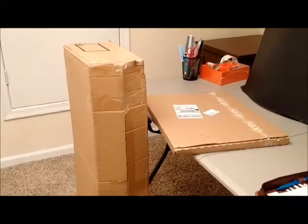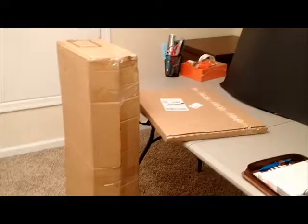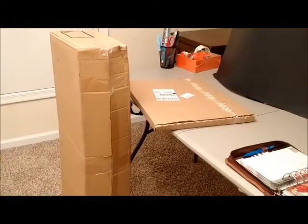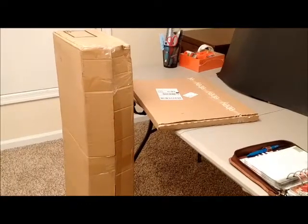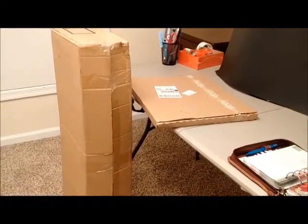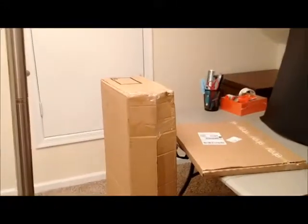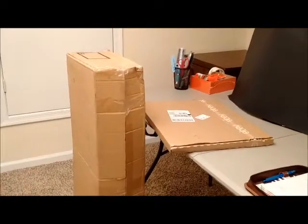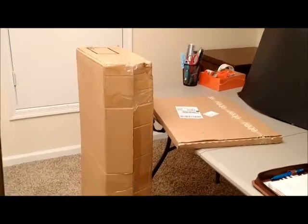The purpose of this video is to show you the softbox lights that I purchased, and it should be helpful to you if you were thinking about buying lighting so that you can take better pictures or video. This video should be really helpful to anyone who takes pictures or video.